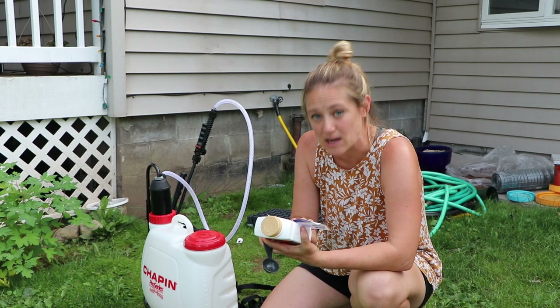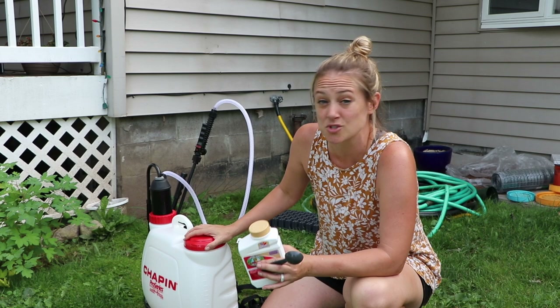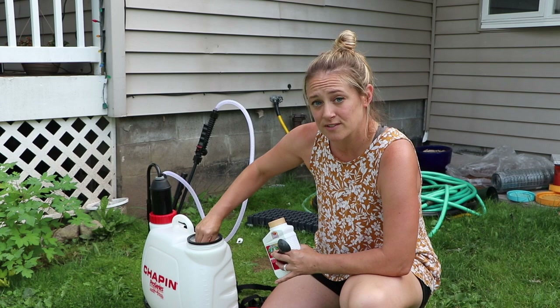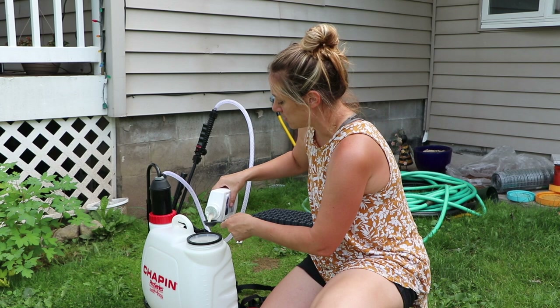The instructions say for every gallon you use two ounces, which is four tablespoons. I've used this before and I want to make sure I have enough, so I'm using three gallons — three times four is 12 tablespoons. To use it, you open this up right here and there's a filter so nothing goes in and clogs your sprayer. I only poked a little hole in the top so it doesn't spray like crazy.